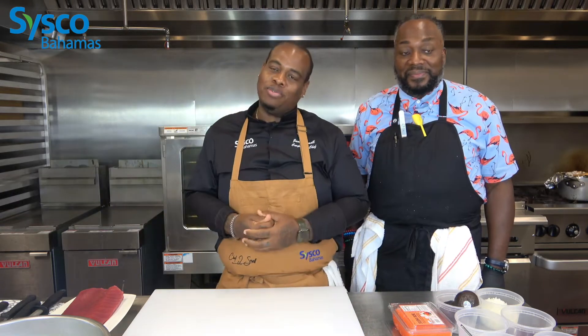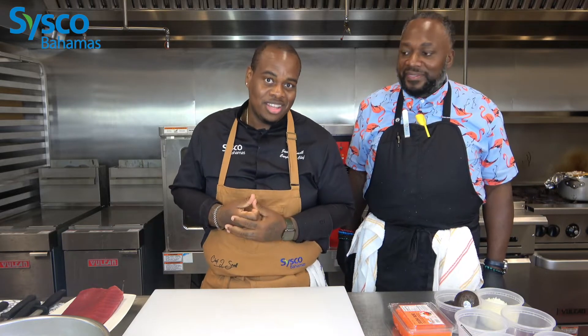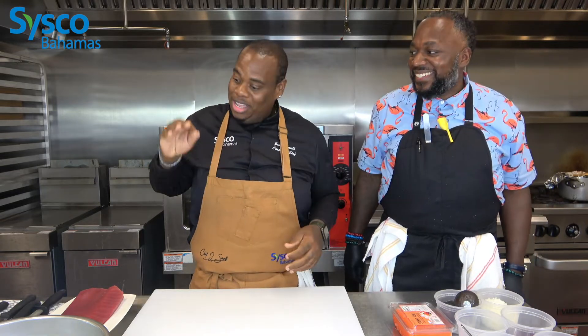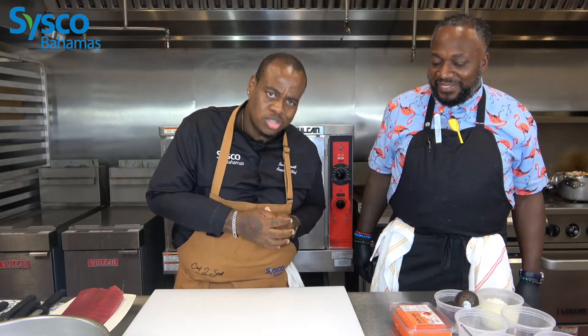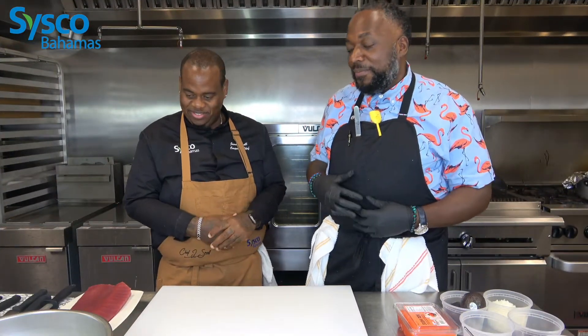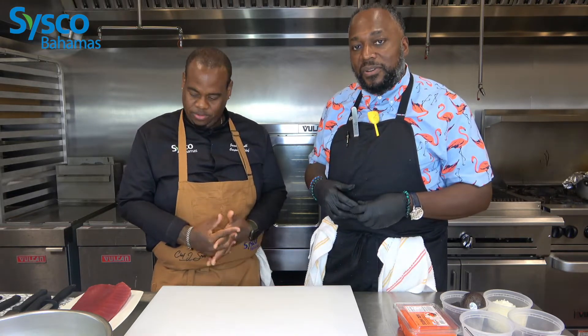Welcome back to another exciting episode of SVK Bahamas. Today I have a special guest, a man of 30 plus years of experience — my mentor, Chef Simeon Hall. He's come here to show you all why I used to be extra in the kitchen. Thank you so much for having me here, Chef Jamal. My name is Chef Simeon Hall, culinary griot and culinary ambassador for the Bahamas.